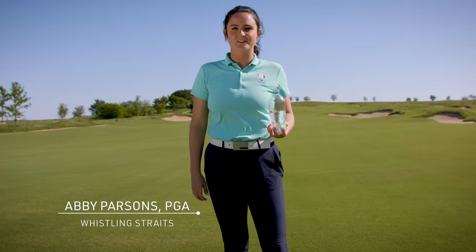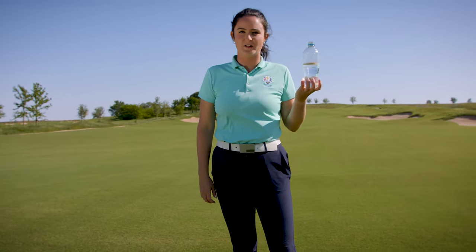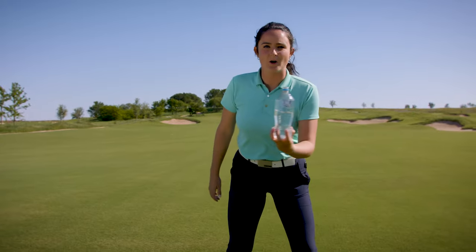An easy way to get rid of that dreaded over-the-top move is with this right here. You hold the bottle of water with your trail hand, set up like you're over the ball, and put the bottle right up top like it's the back of your backswing.